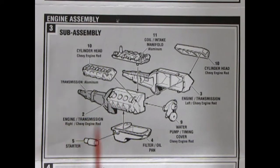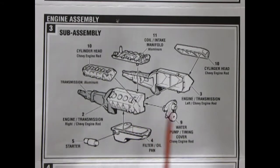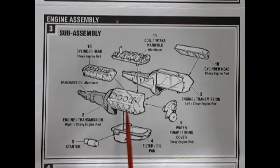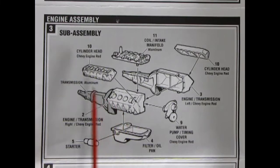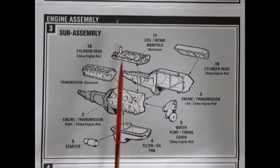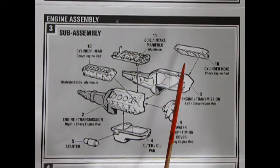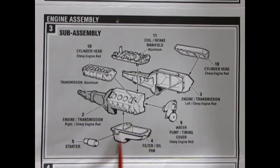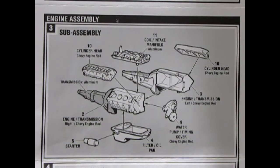Next up is our engine sub-assembly, and here we can see this great big 454 cubic inch Chevy super motor — may even be bigger if you're more familiar with the Baldwin Motion stuff and how they bored them out. We have a left and right hand side engine block with the transmission molded in place, nice cylinder heads with rockers, coil and intake manifold. Color callouts: aluminum for the Chevy engine block, red for cylinders, Chevy engine orange for the oil pan and water pump.